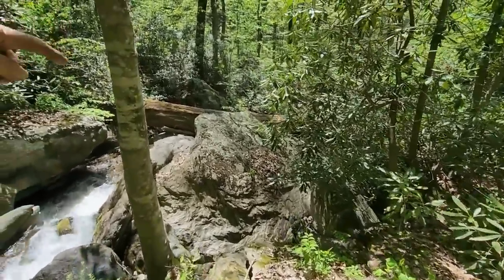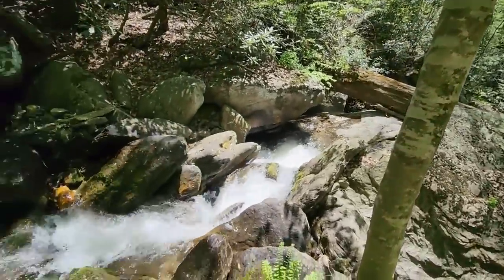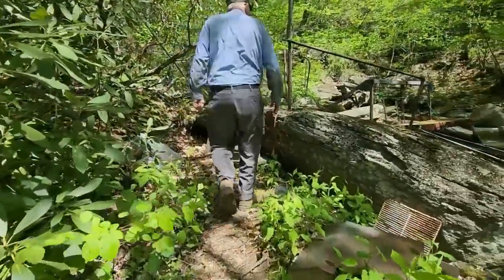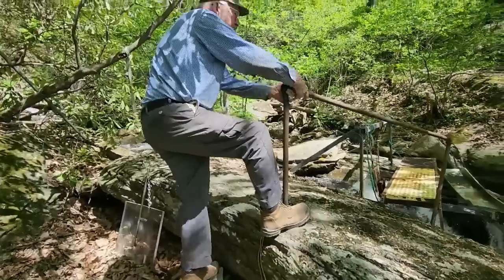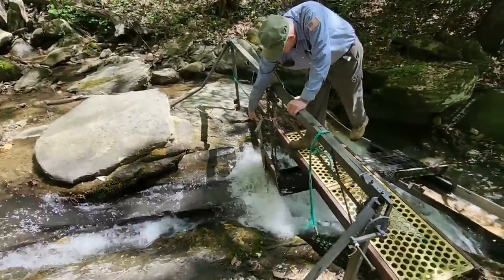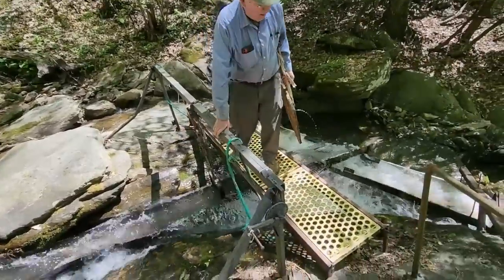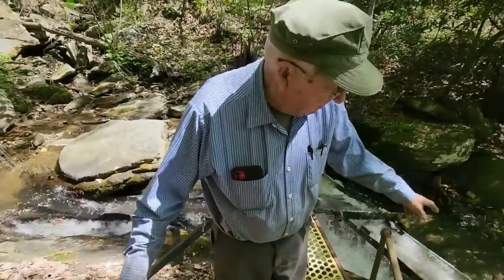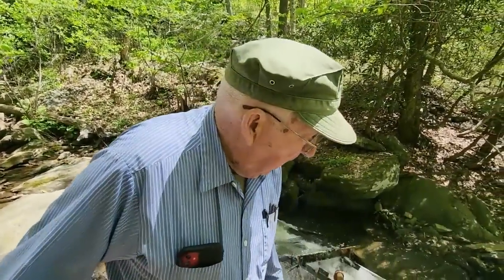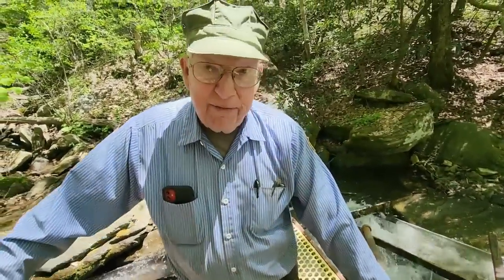The creek drops — the water drops about 30 feet right below that, as far as you can see down there. So now we have to get the water going again. It holds about 600 gallons of water, the pipe does. And less than a minute it'll be full. I'm guessing four or five hundred gallons a minute flow.